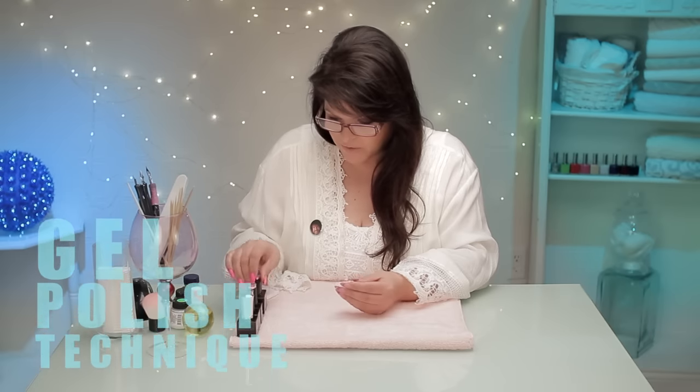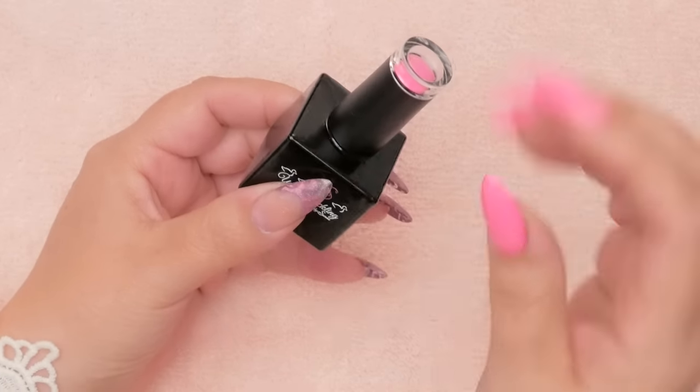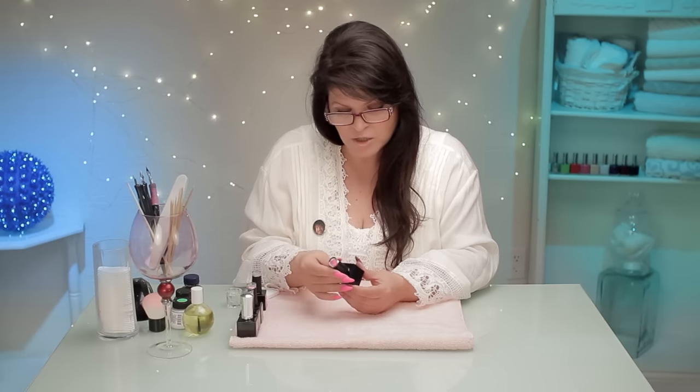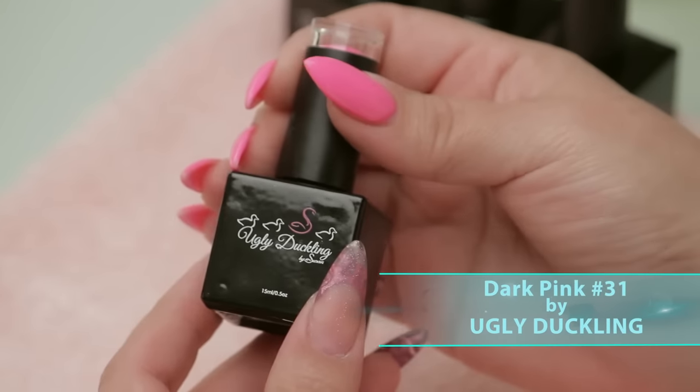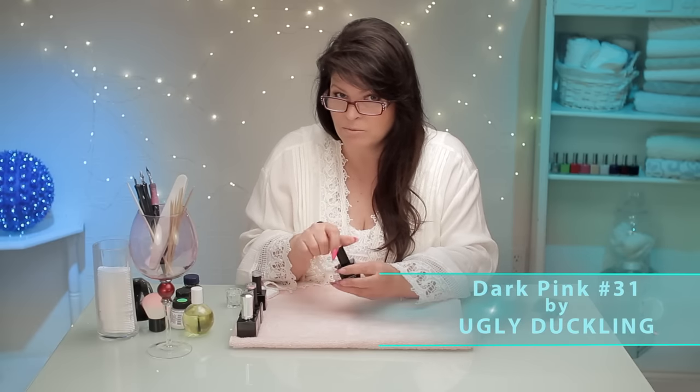Gel polish is very different than nail polish. When you put nail polish on, I put it on quite thick in one, two, or three strokes — that's it. Gel polish is a little more forgiving in that you can put it on quite thin, and you can put it on in little patches too, which is really quite an advantage.